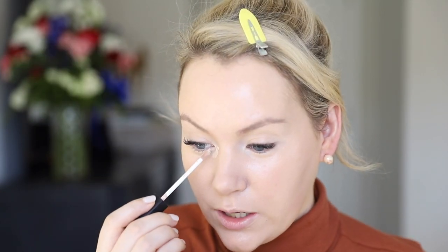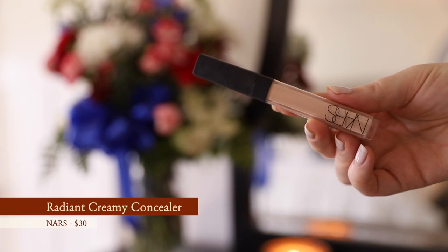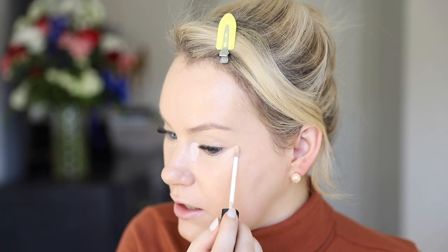I'm using the NARS Radiant Creamy Concealer — my all-time favorite. I put just a little bit here and here, then connect the two to make my trusty triangle. I found this technique helps me not use as much concealer as I normally do, and I've realized using too much isn't the most flattering for me, so I've been really trying to moderate my concealer use.